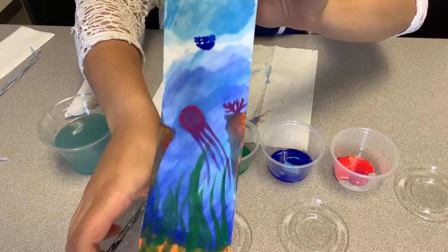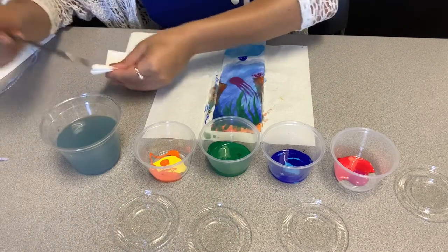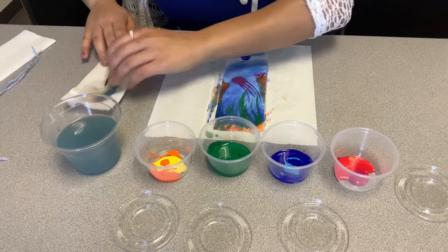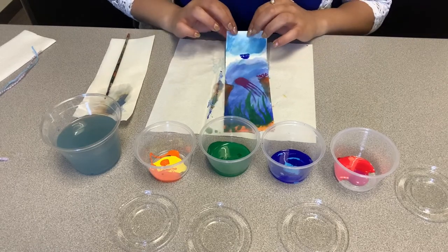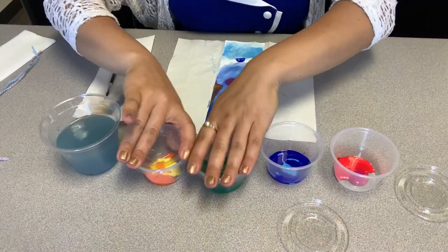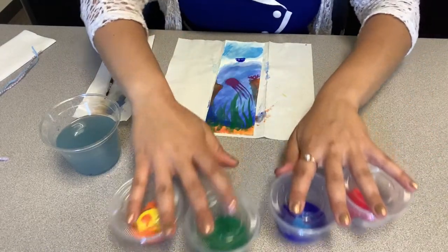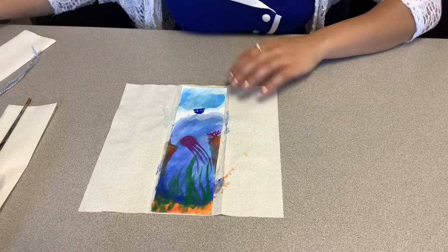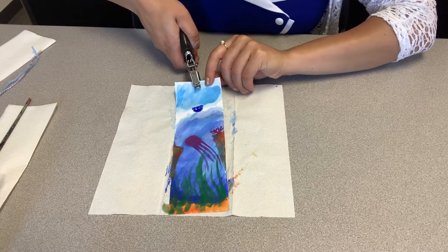Now that we're done painting, we are going to let it dry. Always remember to clean your brush — dip it in the water and take the paint off. If you don't want the paint to dry on your brush, keep your paintbrush nice and clean. We're going to close our paints so they don't dry out. The top is dry, so you can go ahead and use your hole puncher.